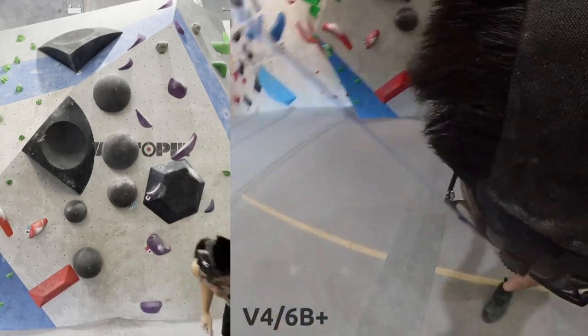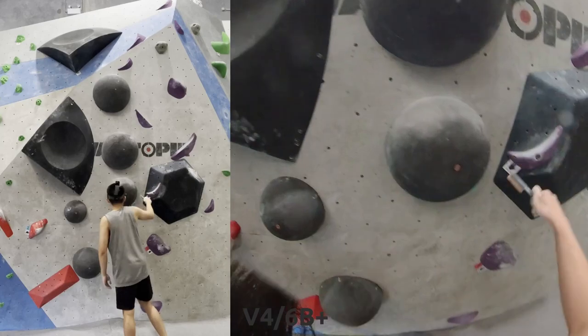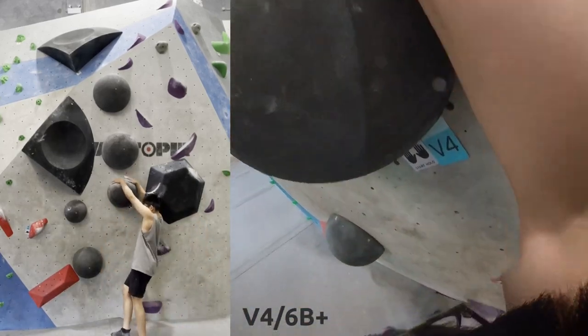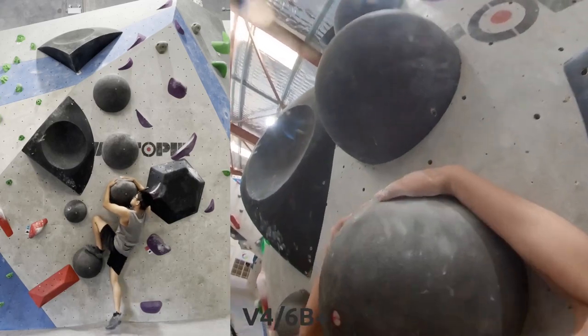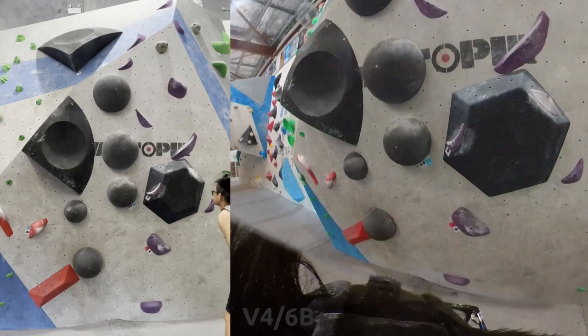First off, we've got this V4 which looks pretty hard to read. Got all these kind of circular holes going on with volumes, which looks very awkward. I don't even know how to get up from the start.